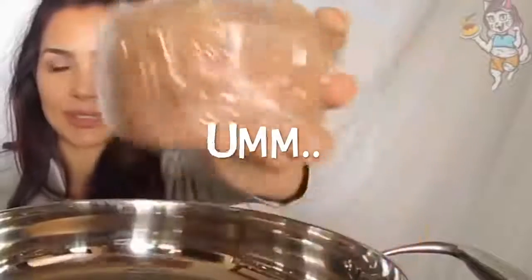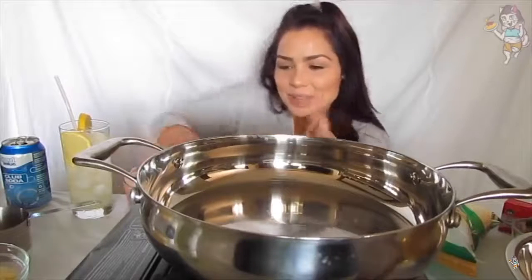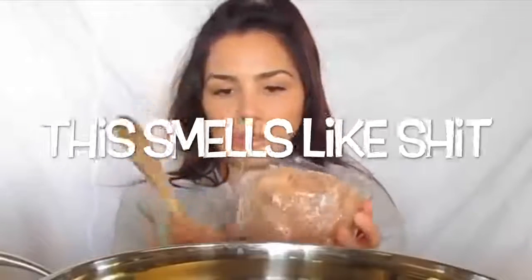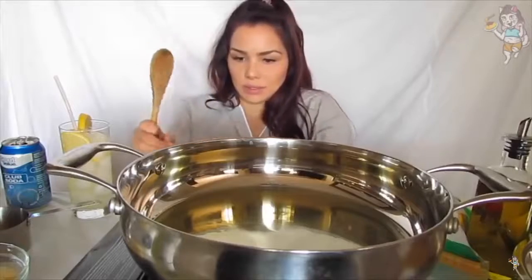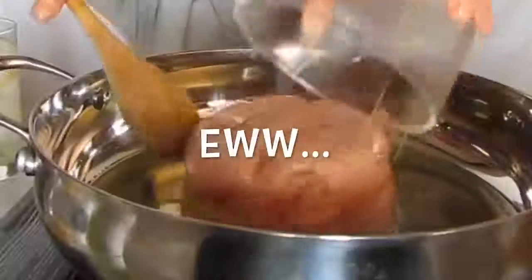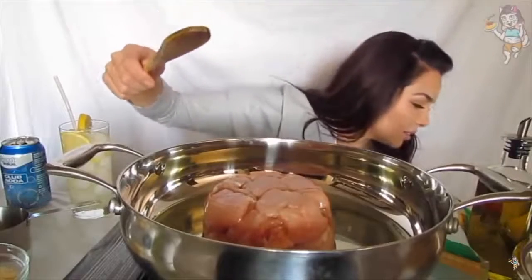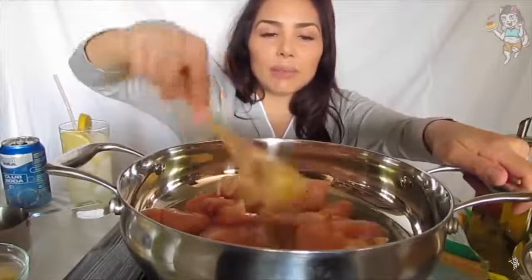Chicken breast! So I cut up three chicken breasts. They're kind of small. Let's get doing this. Just like that — I just cubed them up basically.